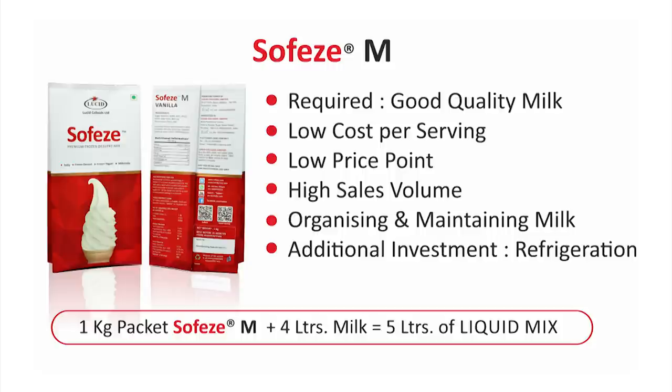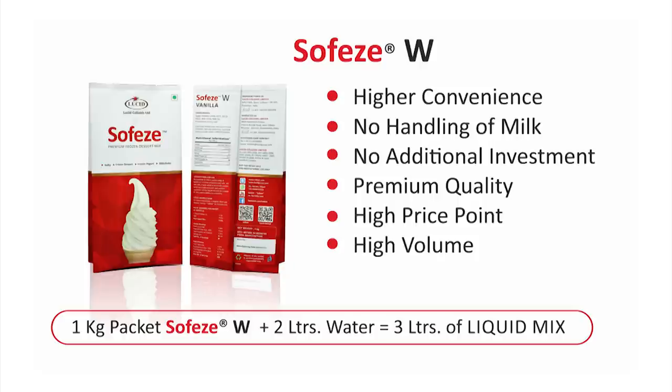If you would like to avoid the hassle of handling milk, then SofEasy W is the preferred choice. The primary advantage of SofEasy W is the convenience and quality it offers over SofEasy M. As clean potable water is the only additional ingredient required, there is no need to organize a continuous supply of milk and no additional investment in refrigerated storage space. SofEasy W is our flagship and most premium product. With SofEasy W, we are able to incorporate more fat, milk solids and flavour than in SofEasy M, resulting in a creamier and more premium soft ice cream. SofEasy W is therefore recommended for premium markets where the price point is slightly higher, space is constrained and convenience is important.